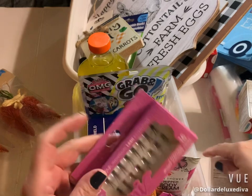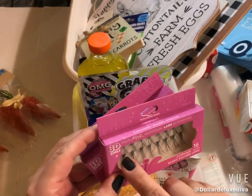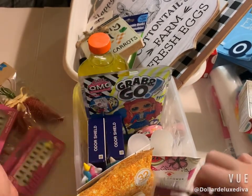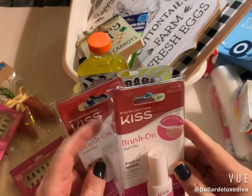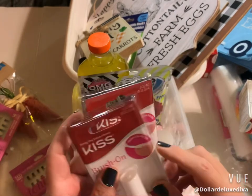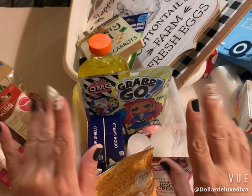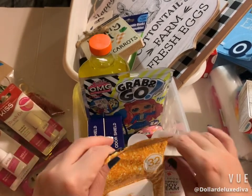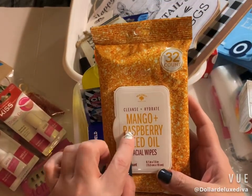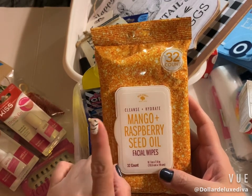In the beauty aisle I grabbed some IONI individual lashes — these are the 3D curly foaming lashes by IONI, I love them, so I grabbed two packs. I also grabbed two Kiss brush-on nail glue, because even though I'm giving my natural nails a break, once in a while I like to throw on a fresh set. I like to have them as a backup.